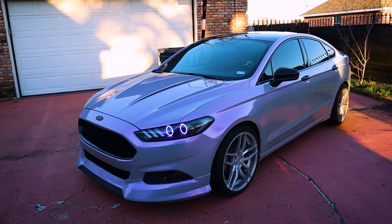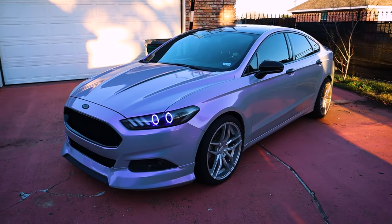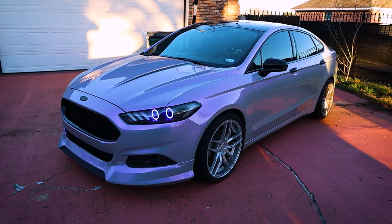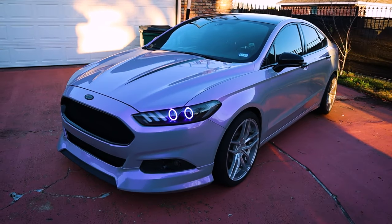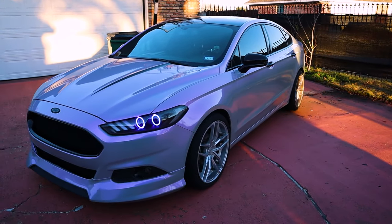To commemorate the occasion, today we're going to be doing a full mod breakdown on everything I have on the car. I did one of these a little bit ago at 2,000 subscribers, but almost everything now on the car is entirely different. And the few things that are still the same, I do get a handful of questions on. I'm going to have everything linked in the description box in the order it appears on screen. And for those of you with newer Fusions, I'll also find compatible links, since they did change some things over time.